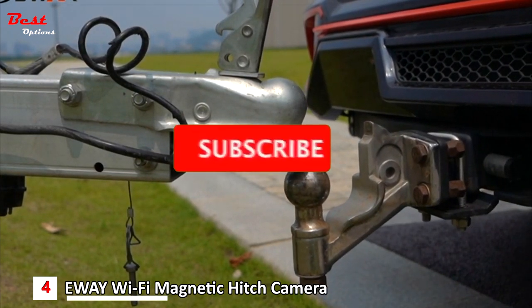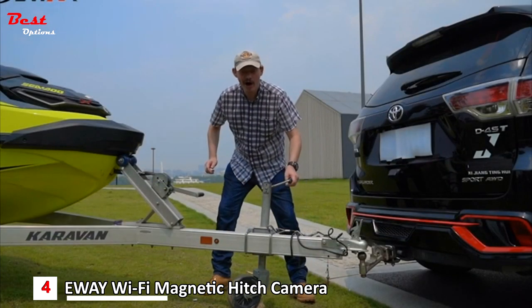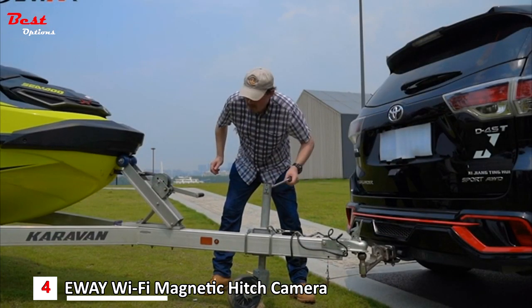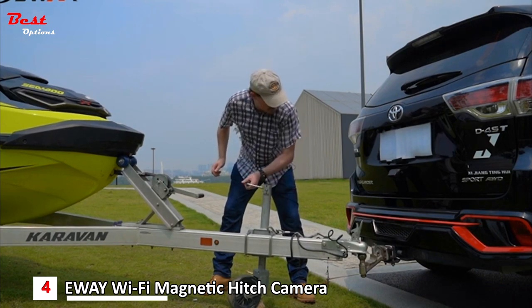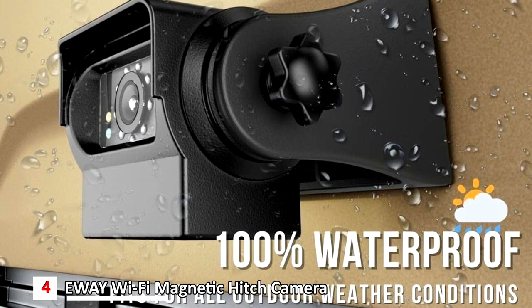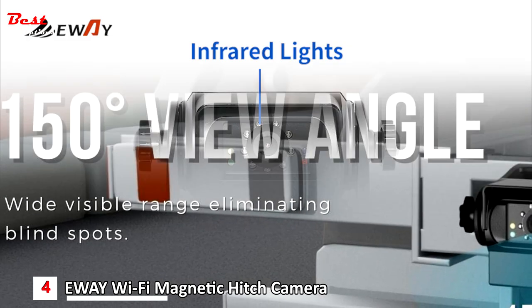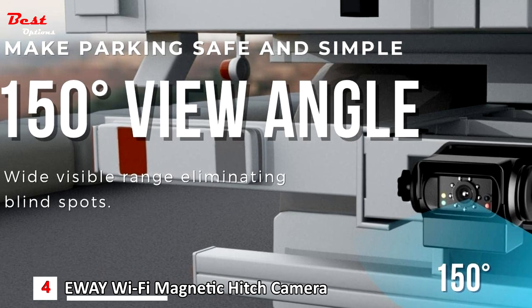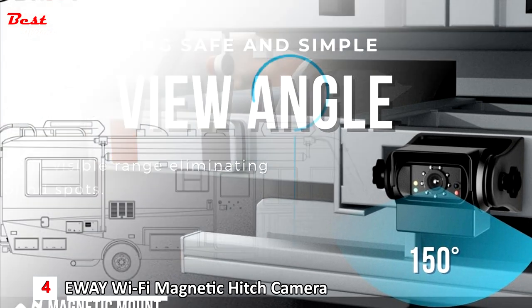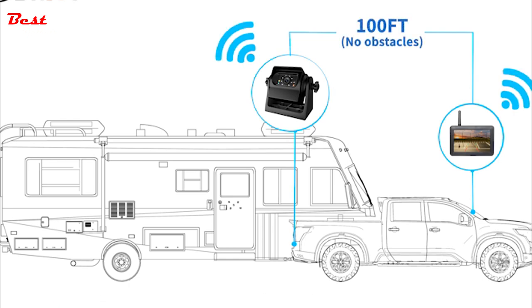The Wi-Fi backup camera is powered by a rechargeable lithium-ion battery, easily charged with the USB power cable. Note, this system is not compatible with Google Pixel phones. 100% waterproof and IR superior night vision — rated IP68, it can withstand all weather elements. Nine automatic infrared night vision lights means 30 feet of vision in the darkest night, which doesn't need any ambient light. The wireless digital system boasts a 100-foot digital wireless range with no obstacles, guaranteed to work even at highway speeds.